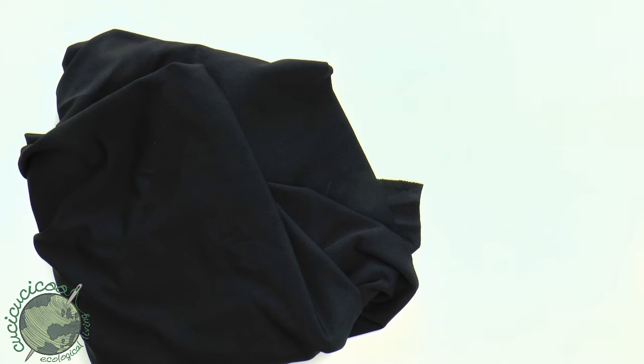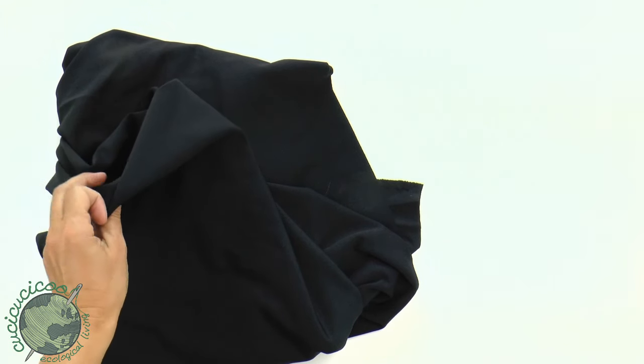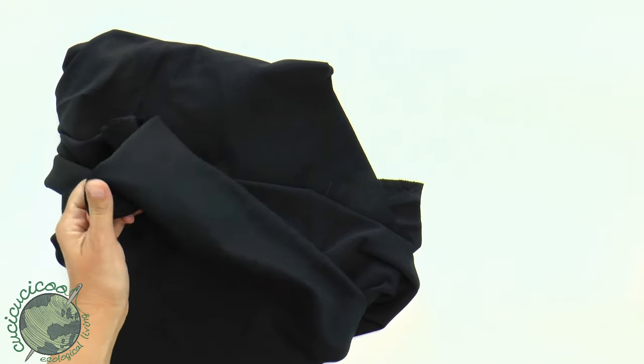Hey, this is Lisa from Coochoochoo.com. Today I'm going to show you how to sew a vampire cape for Halloween with a rigid collar from just regular black fabric.